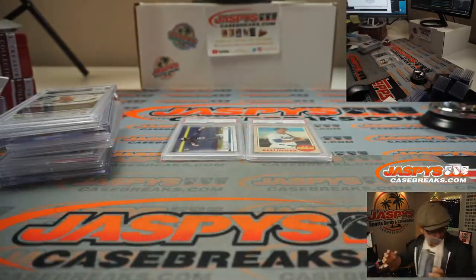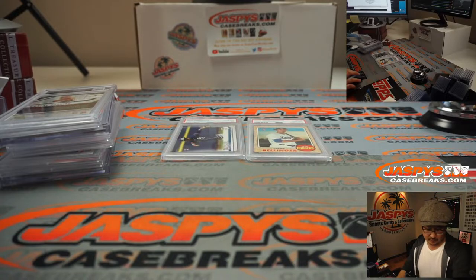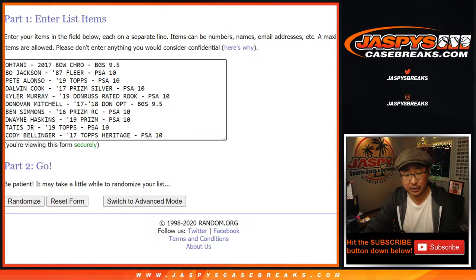There you have it, ladies and gentlemen. Now we've got all that typed in — we have the Cody Bellinger, the Tatis, the Haskins, the Simmons, the Mitchell, the Murray, the Dalvin Cook, the Pete Alonso, the Bo Jackson, and the Ohtani — all 10 cards. And if you want to trade, I know these are pretty valuable cards. Maybe one person likes one sport more than the other or has a PC player they prefer. I would entertain some trades if you want to. Now let's roll it, let's randomize it.